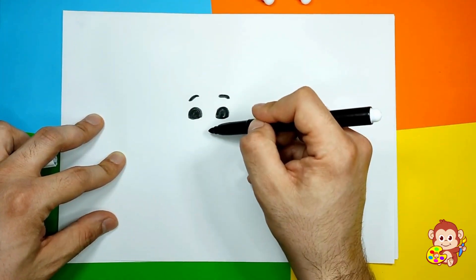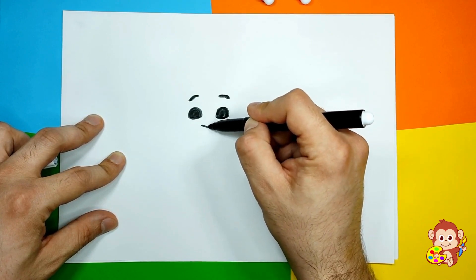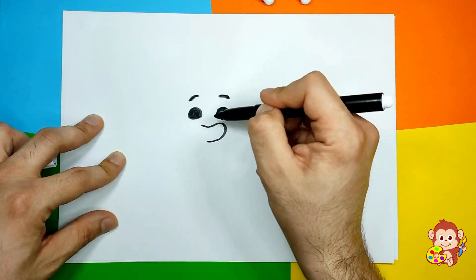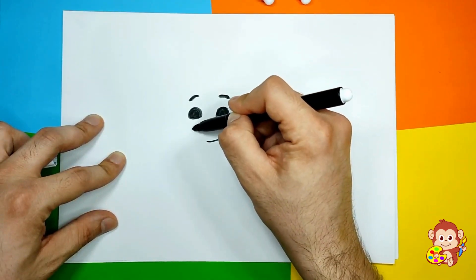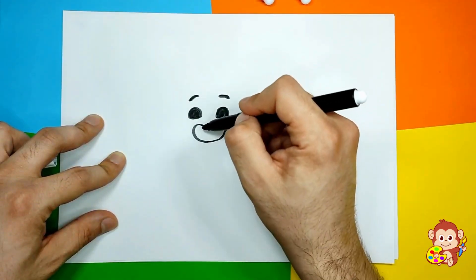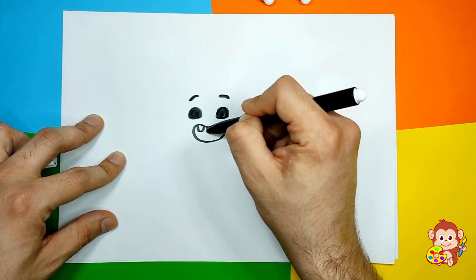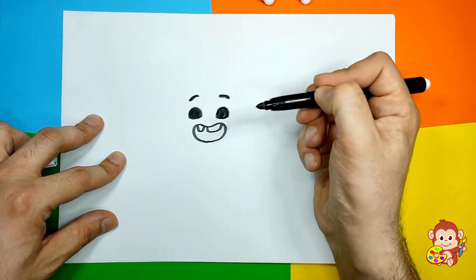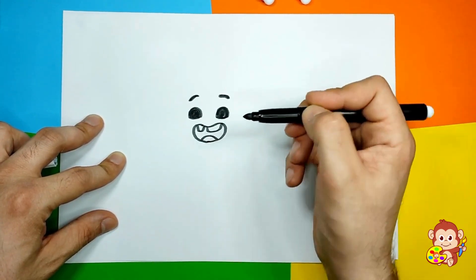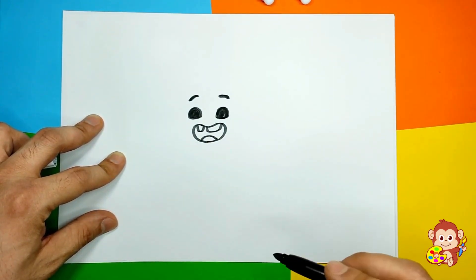And then we're gonna make him smile and we're gonna make his mouth open, just like this. Let's go to the other side. And he has funny little teeth and they go something like this. And we can also add a little tongue below. And we got a face!